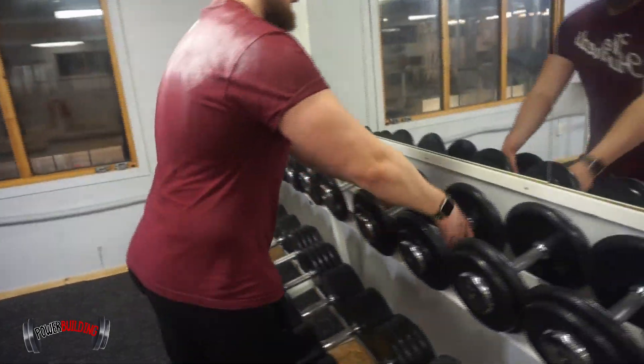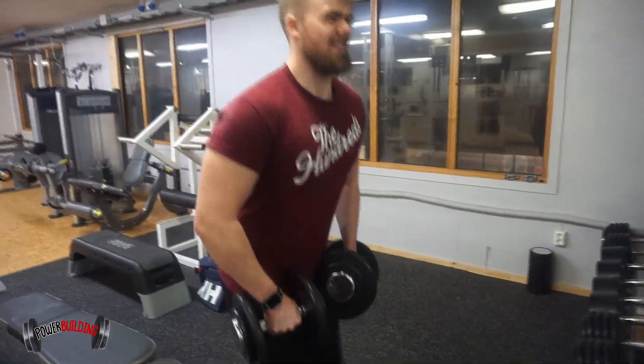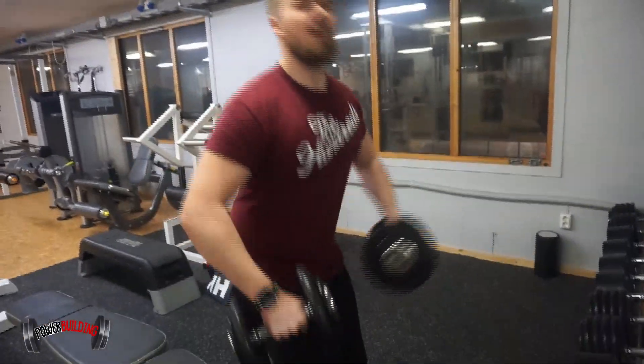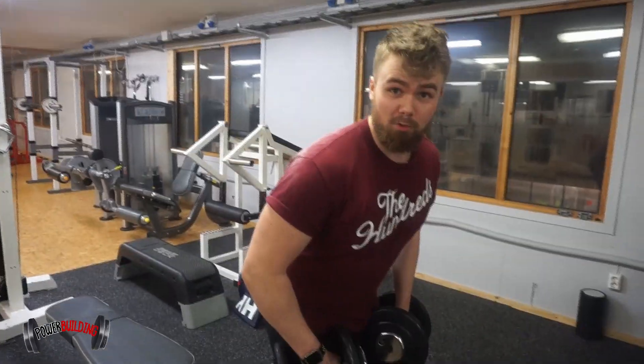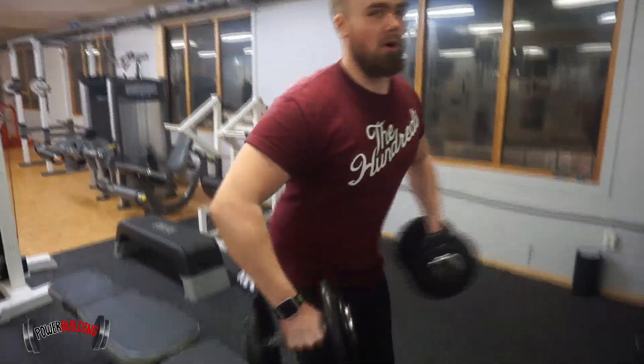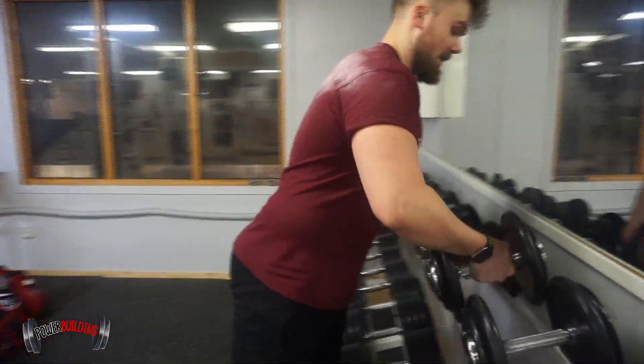A common mistake people do is choose too heavy of a weight, so they perform the exercise badly — something like this. They choose way too heavy dumbbells and stand like this, with no focus on actually using the shoulders. They just swing the bar.